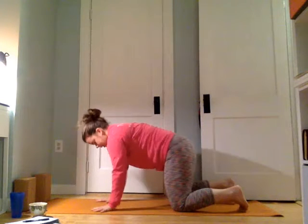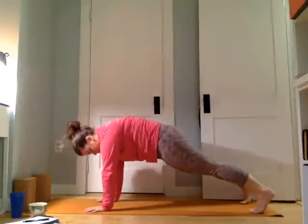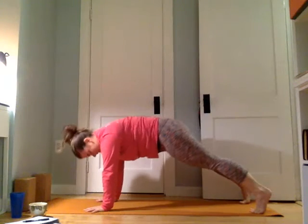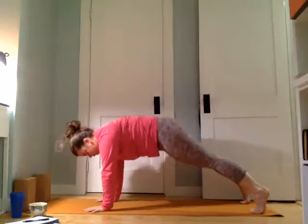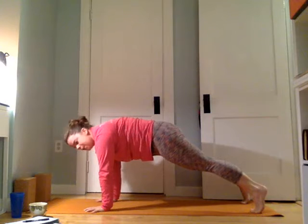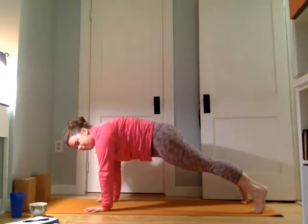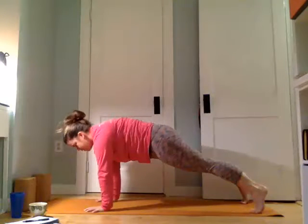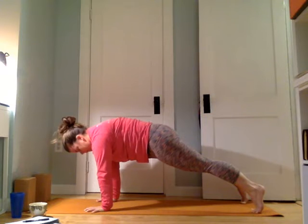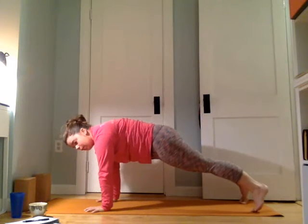We'll come back to center in table position. Press into the hands, round the upper back, pull the belly in, and step the feet back to find plank. We're going to hold here. Don't let the butt rise up too high — tuck the tail down, pull the belly in, squeeze the legs towards each other. Hold here for ten more: nine, eight, seven, six, five, four, three, two, and one.